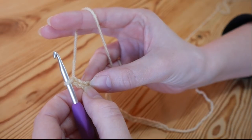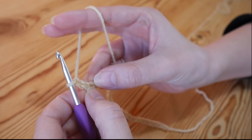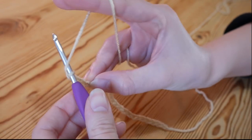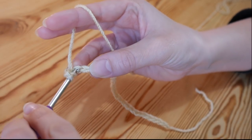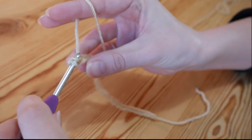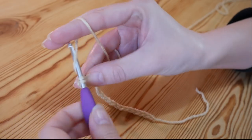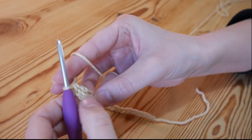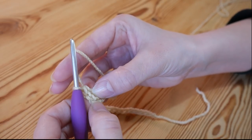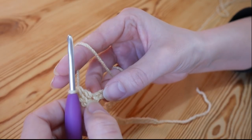The whole of this pattern is trebles and chains. Remember I am working in UK terms, so in the US it is your double crochet. To treble, you just yarn over, insert into that fourth chain from the hook, yarn over and pull up — you'll have three loops. Yarn over, pull through two, yarn over, pull through two. That counts as the treble we've just done, and the chains we skipped will count as another treble, so that's two trebles.